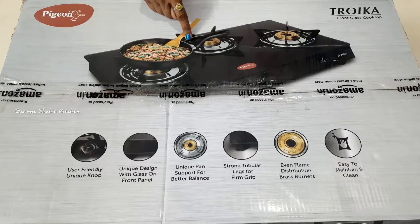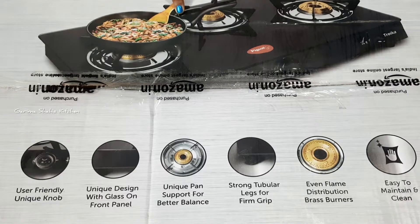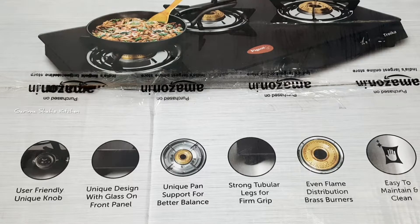This is the gas stove I purchased and I have a link in the description. It's from the Pizan Stove Craft company — Pizan's kitchen appliances and utensils. This is a 3-burner stove.